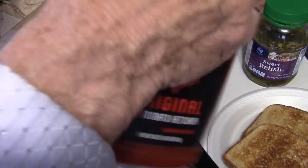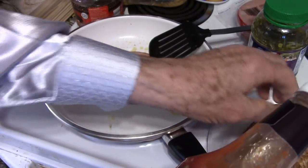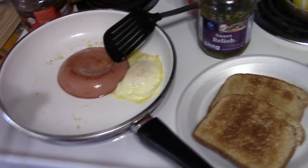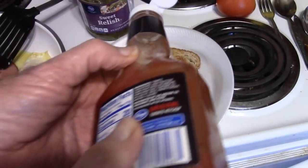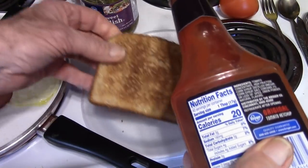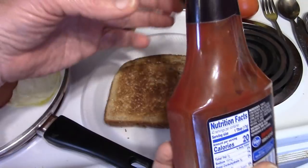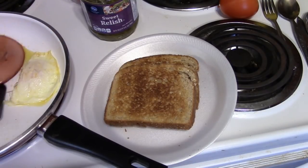I always shake the ketchup before I pour it because there is condensation and water builds up right on top of the ketchup. I get over here to the toast — the toast will get some squirts of ketchup. I like ketchup with eggs and with eggs and bologna. That will be enough ketchup. And now we place the bologna.